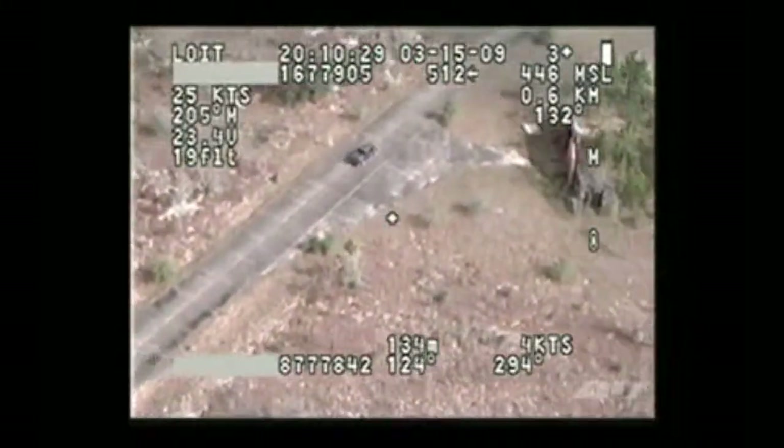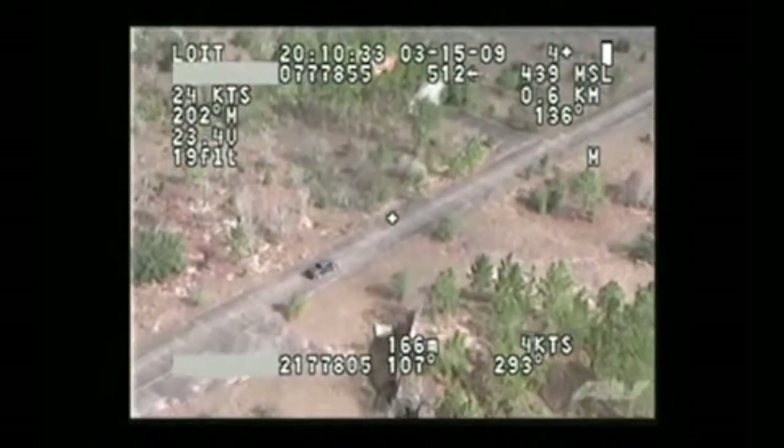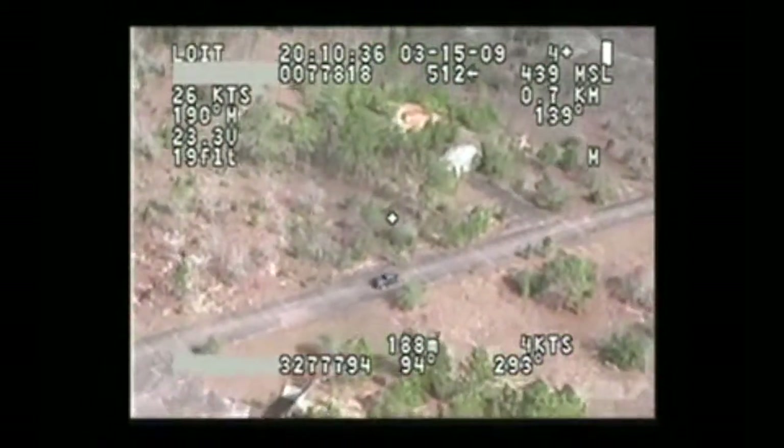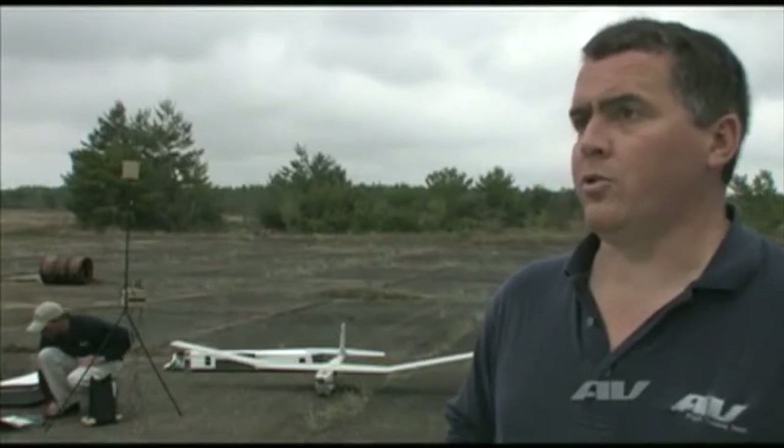It is an all-environment airplane, which means it can fly in all weather conditions, and it can be launched, take off, and land. Our recovery sites can be in the water as well. So we can operate on land, mud, rocky, desert surfaces, or the water and ocean as well.